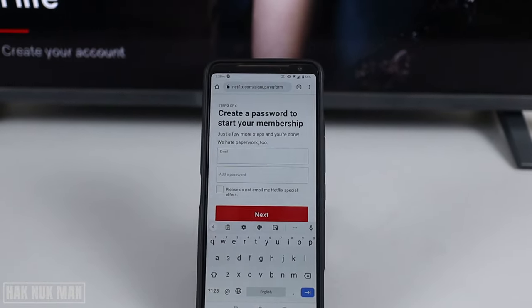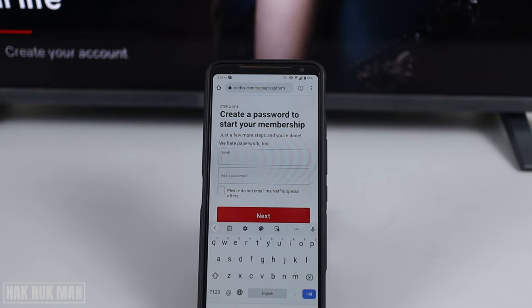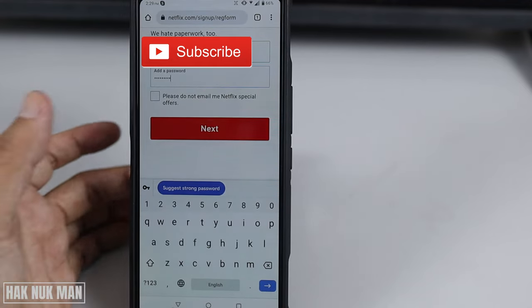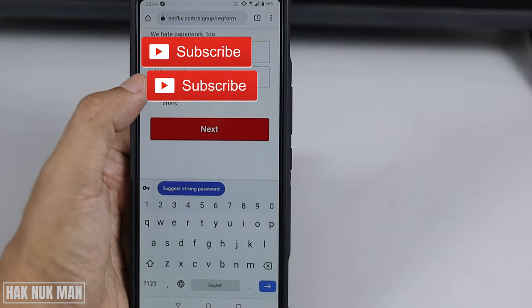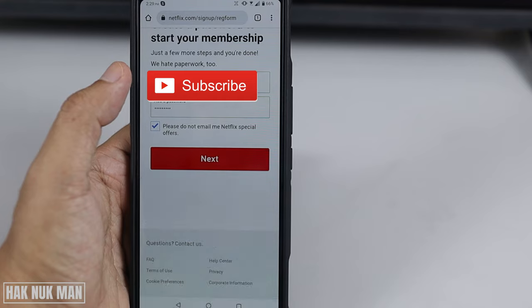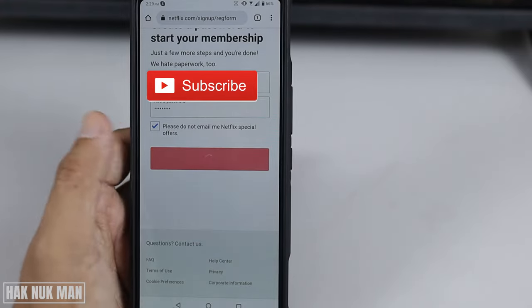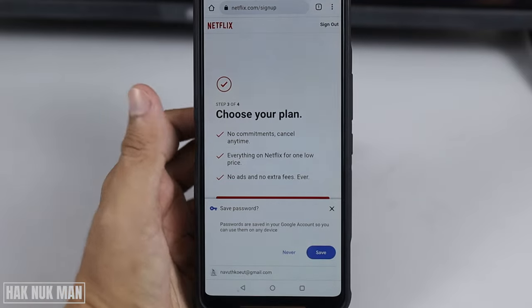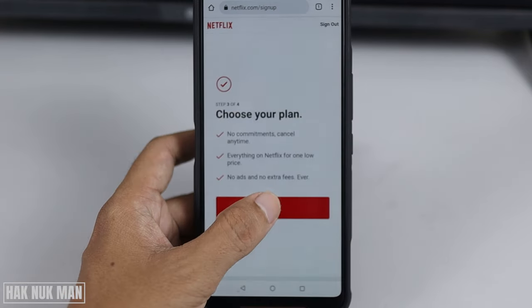First, you need to input your email address and then add the password, after that press 'Next'. Here you can untick 'Do not email me' if you want special offers from Netflix — or if you don't want emails from Netflix, just untick it. I'll tick it and then press 'Next'. Now we can choose the plan. Let's press 'Next'.